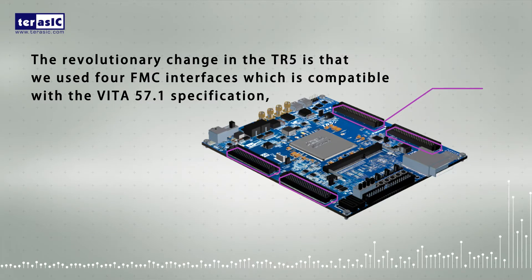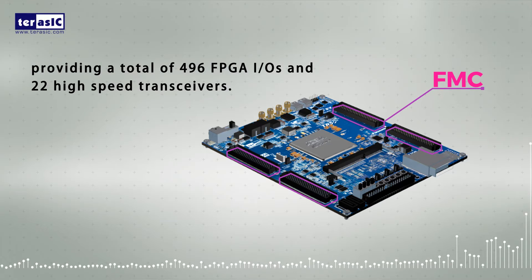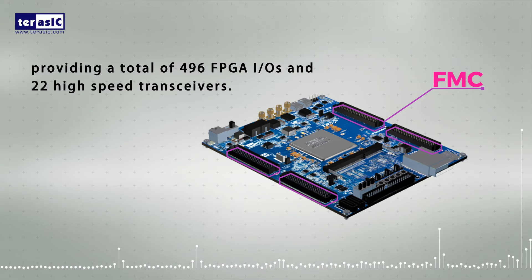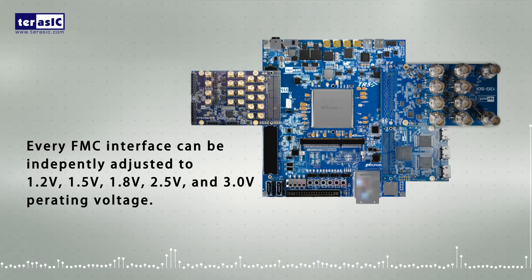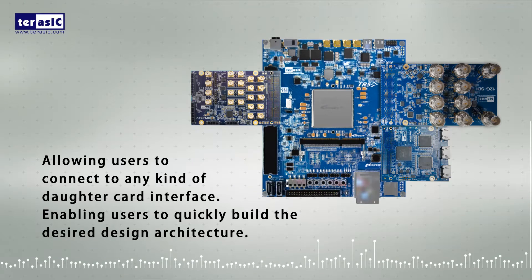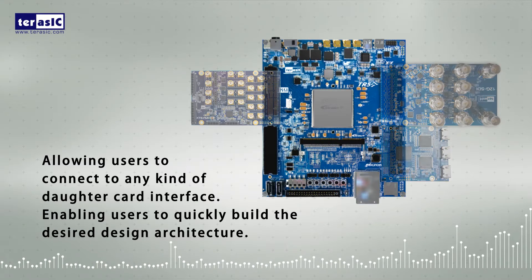The revolutionary change in the TR5 is that we use four FMC interfaces, compatible with the Vita 57.1 specification, providing a total of 496 FPGA IOs and 22 high-speed transceivers. Every FMC interface can be independently adjusted to 1.2 volts, 1.5 volts, 1.8 volts, 2.5 volts, and 3 volt operating voltages, allowing users to connect to any kind of daughter card interface, enabling users to quickly build the desired design architecture.